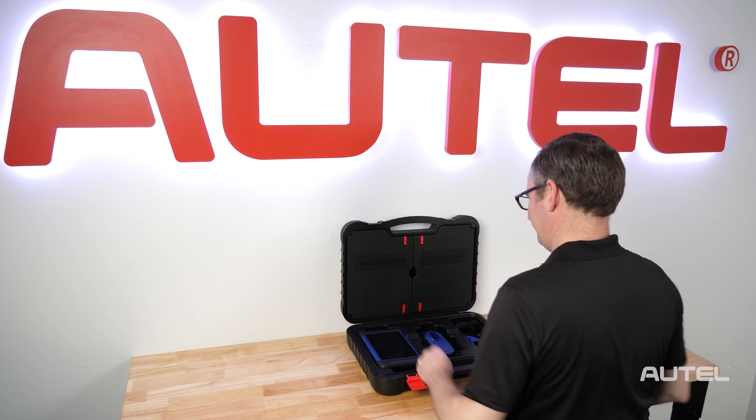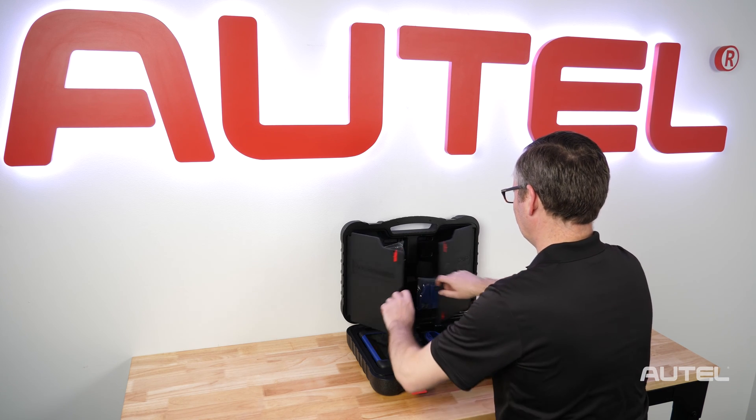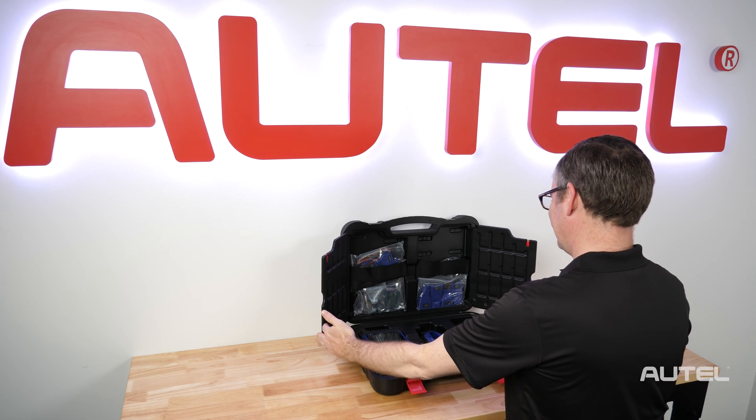Inside the hard case, you will find the IM508, the XP200, the EEPROM reader, boards, and adapters that may be needed for specific vehicles.